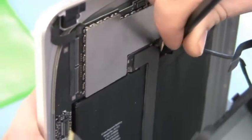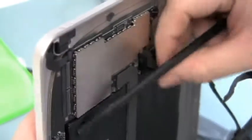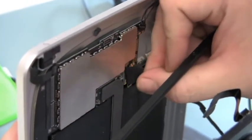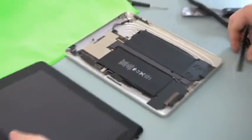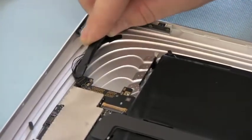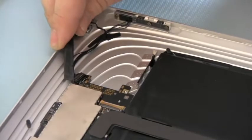Go slow and take your time. Next, remove the power, volume, and vibration assembly.